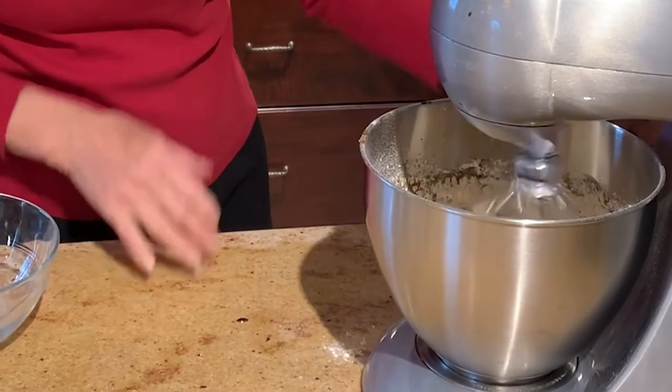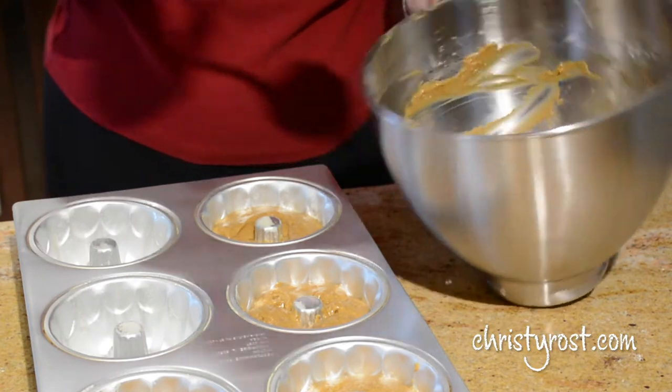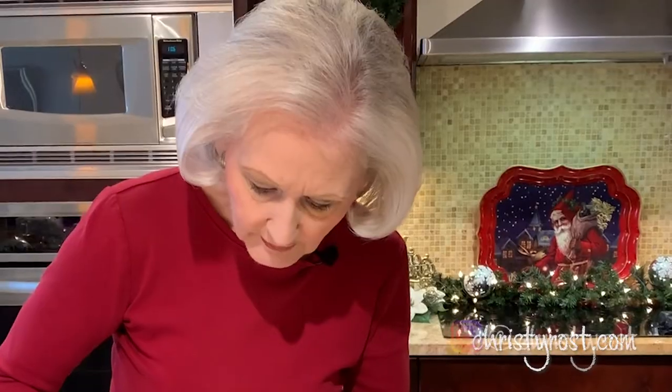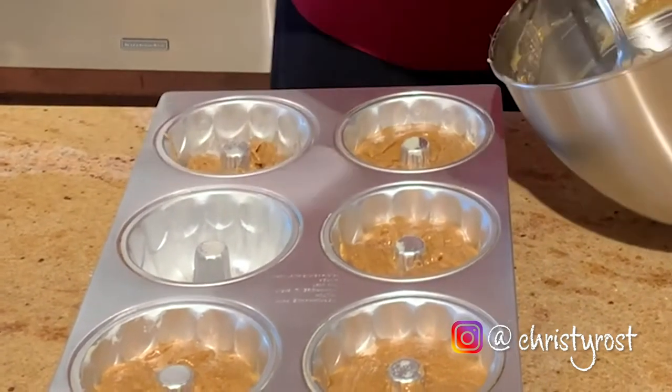In the meantime, I preheated my oven to 350 degrees. One more scrape of the bowl, and this should be ready to go. This is the mini bundt pan — it has six molds in it, and I sprayed each one with nonstick cooking spray with flour in it. That will really help the cakes to release once they're baked. I'm just filling each mold about half full, and these go into the oven at 350. They'll bake for 20 to 22 minutes until a pick in the center comes out clean.